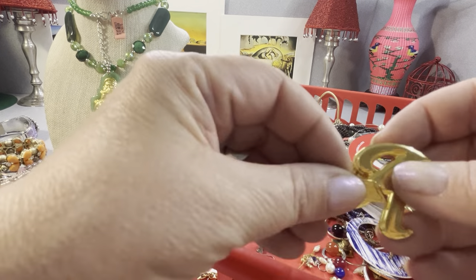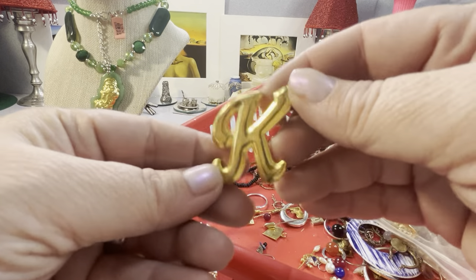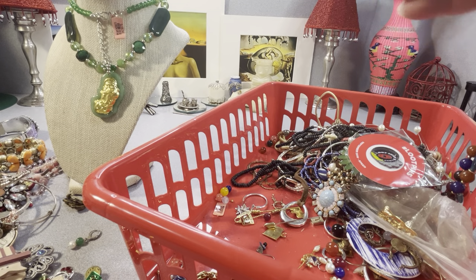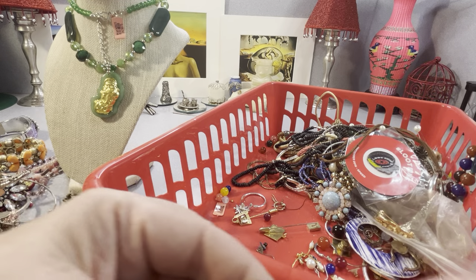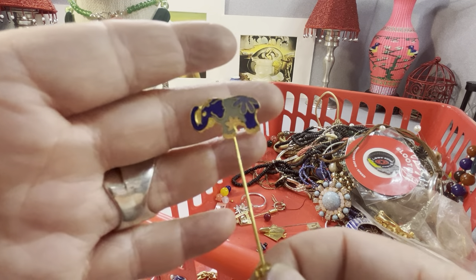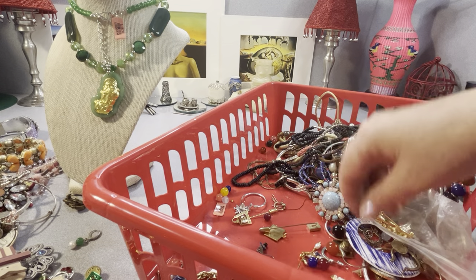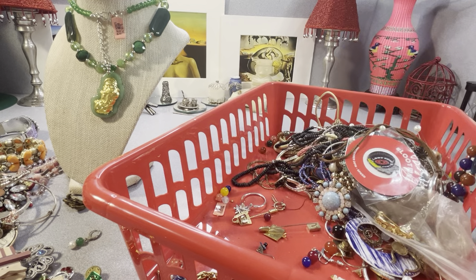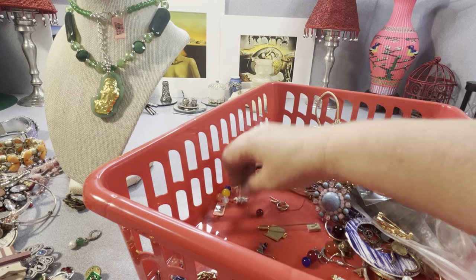I have a necklace that broke in here with some stones on it. There are a few more pins — a little Christmas tree, simple. Uncle Sam — I had him upside down. It's in pretty good shape, not faded. If anybody's looking for a K — not cloisonné but they kind of tried to make it look like it, elephant trunk up. It's all faux pearls in here, like rice pearls, but they're not real — I can tell by looking at them.